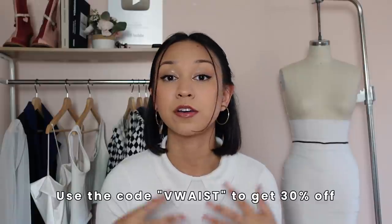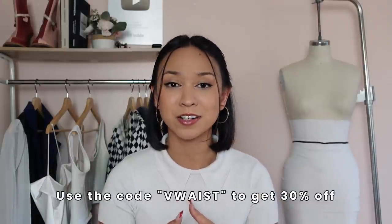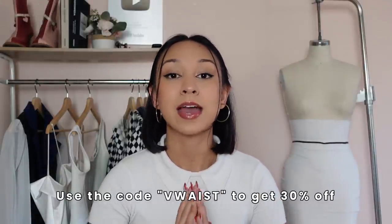You guys know I like to reward those of you who are subscribed with notifications turned on, so if you're watching this video early you do get a 30% discount. Just use the code v-waist when you check out with this pattern to get 30% off, and that will be active until tomorrow at midnight eastern time. To see all the supplies needed just click the first link down below and you'll find that information in the listing description.